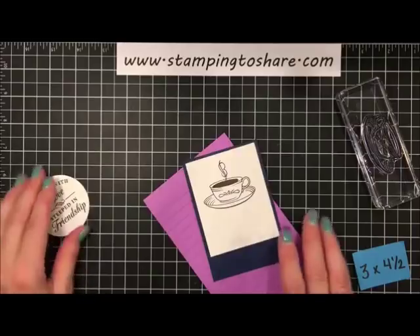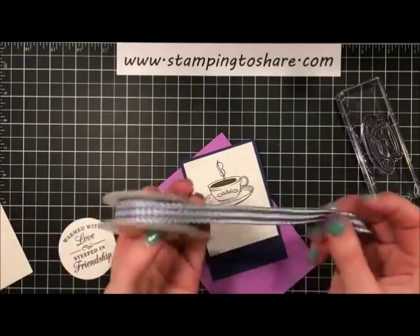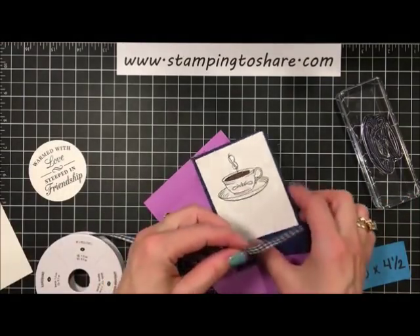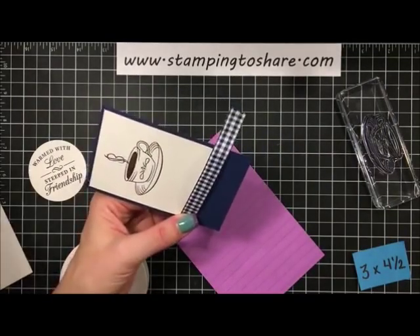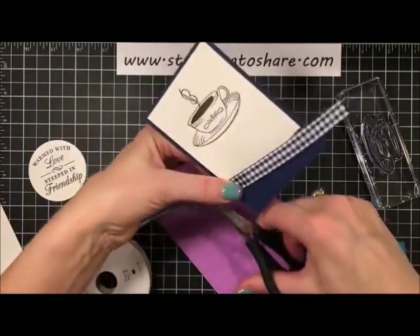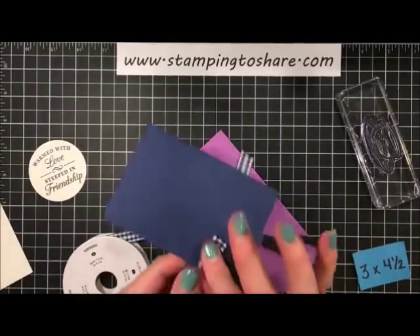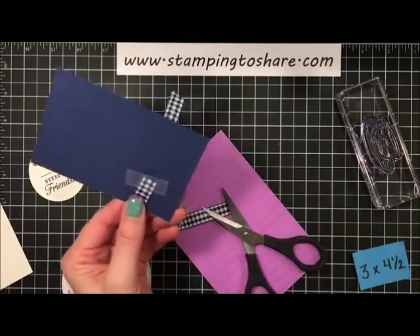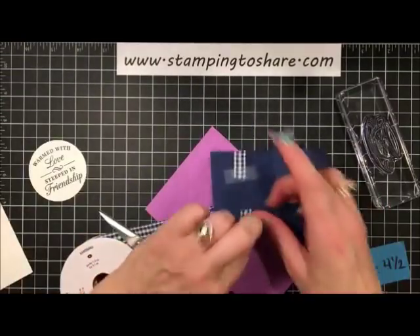Now we're going to grab this lovely Night of Navy gingham ribbon — this will be my giveaway on Wednesday. I'll cut a piece and do a little wrap, bringing it around the bottom and putting it down with a little bit of scotch tape. That looks pretty good!